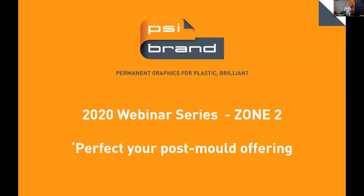In our first webinar, we did a broad overview of PSI Brand offerings, and the second one was all about in-molds. This one here is all about post-molds, so hopefully there are some really nice takeaways for you in this webinar.